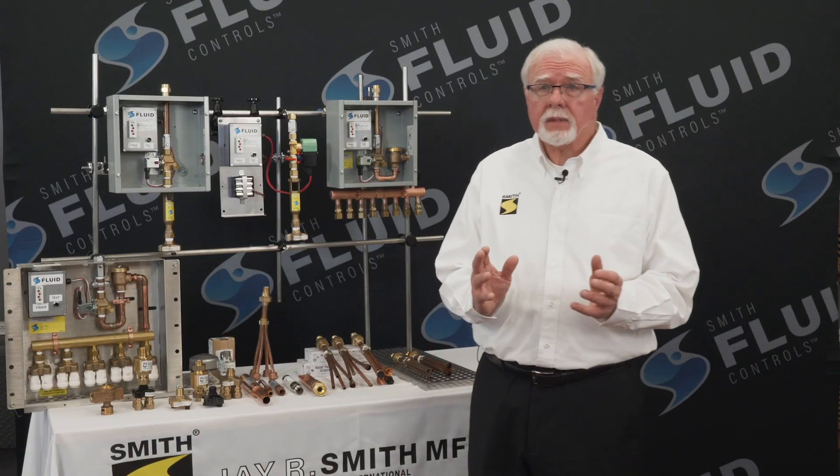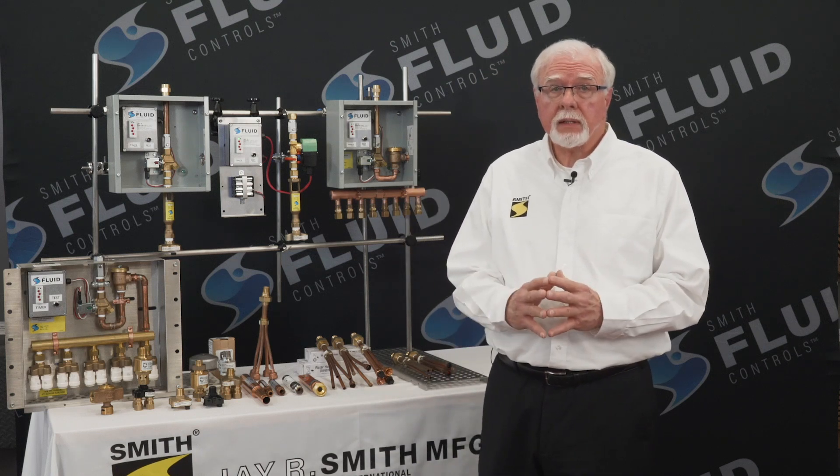But what is a trap primer? A trap primer is a valve, a mechanical device, and its purpose is to deliver a metered amount of water, typically to a floor drain P-trap, to maintain the trap seal. It is critical to maintain the trap seal to prevent the escape of harsh and toxic sewer gases into the building.